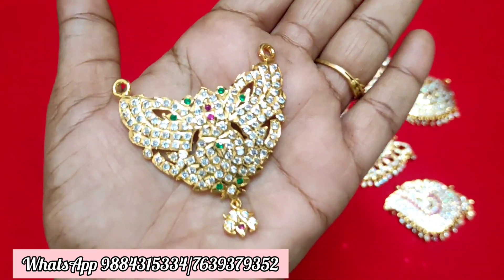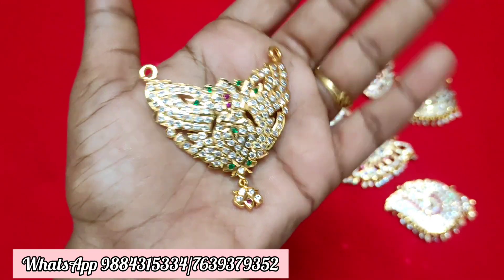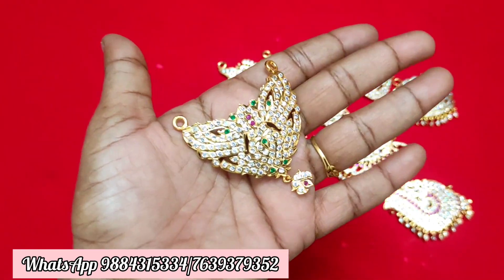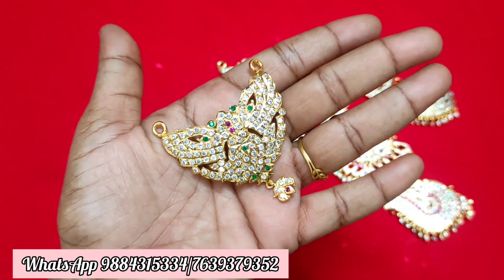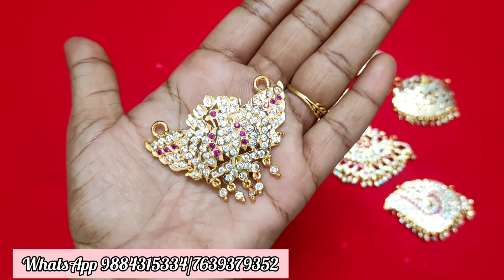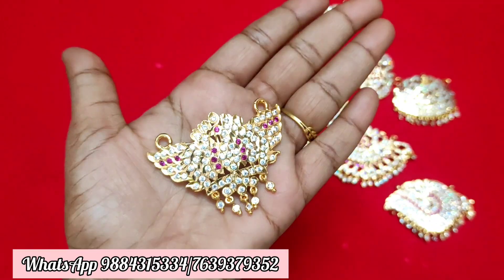You can check the price and buy it. You can check it out in the shop. You can see what's available in the store. Next, this is a paycock dollar. It is a big price item and also a medium size dollar.